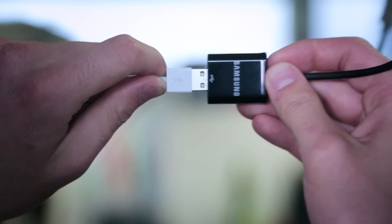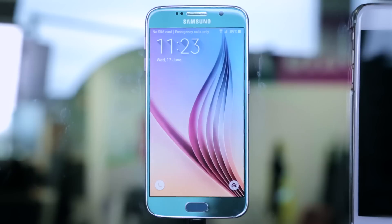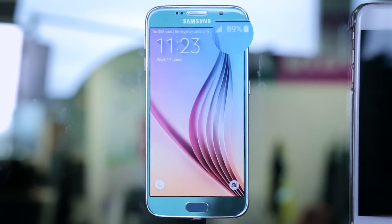To get started, connect your iOS device to your new Samsung using the micro USB connector. If you can't find a connection, make sure both phones are charged over 50%.